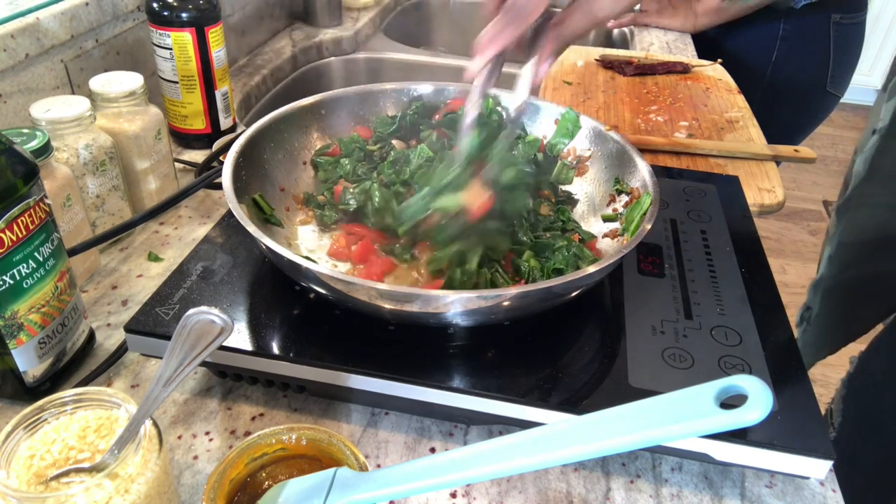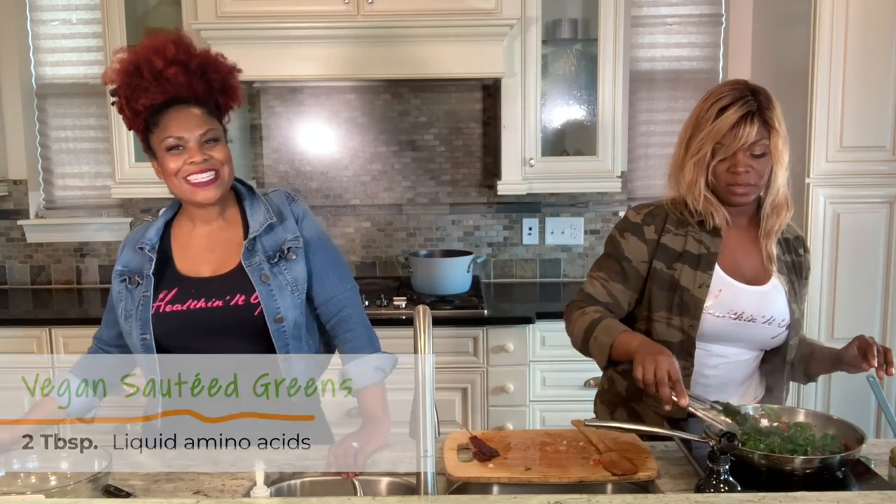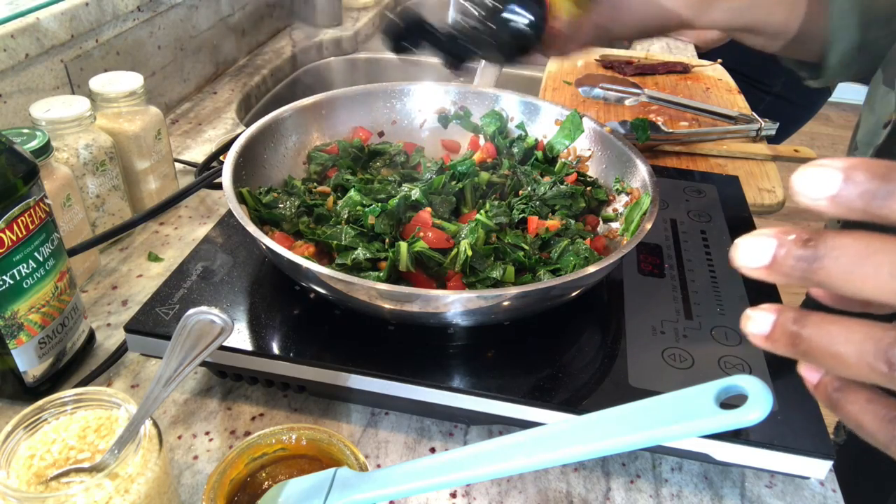Last thing is the liquid amino acids. It kind of tastes like soy sauce but it's better for you. Because we've already added the bouillon, we probably just want a little bit of this. Very flavorful and colorful.